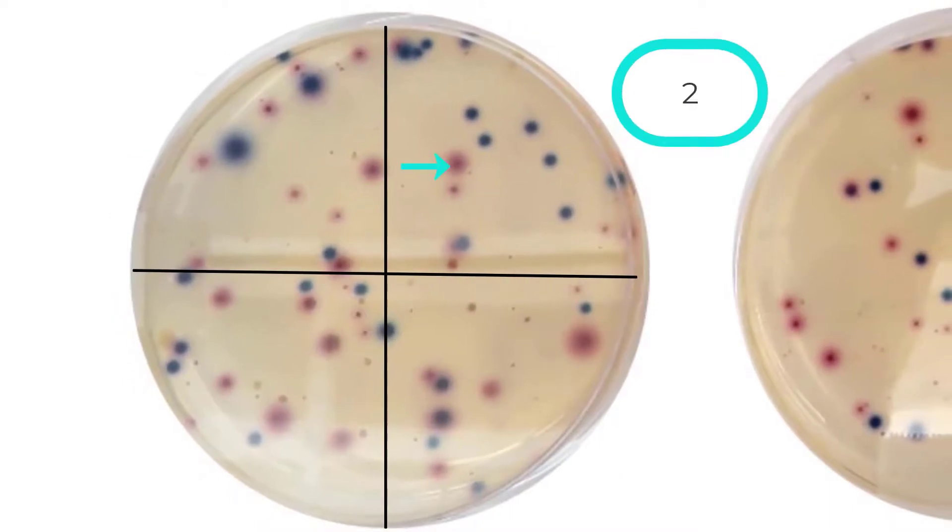Counting the pink to dark red colonies on plate 1 by quadrant: there are 5 colonies in the first quadrant. Continuing clockwise through the remaining quadrants, the count reaches 28. There are 28 other coliform colonies on this plate.